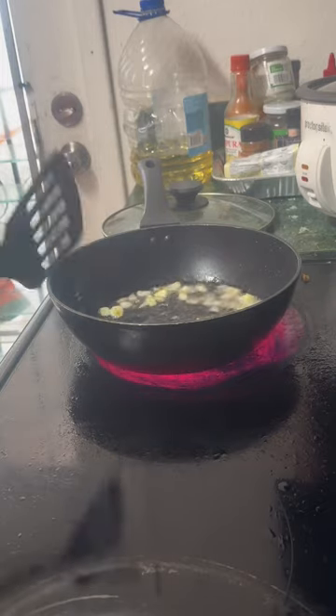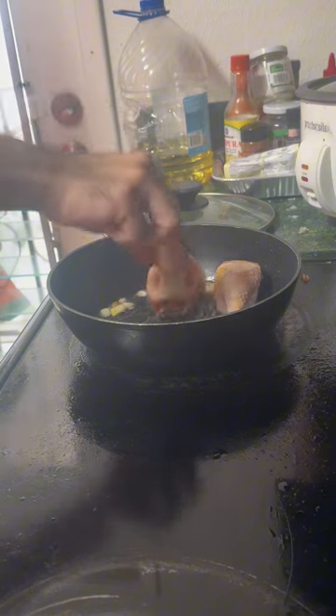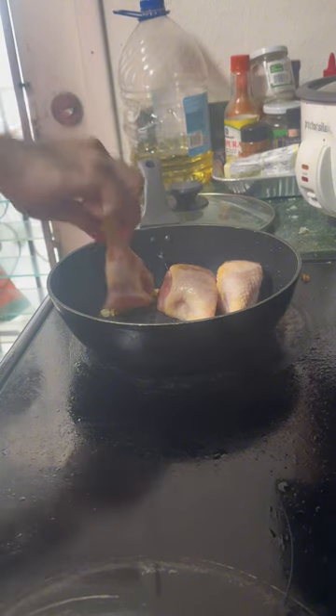Kapag slightly brown na ang bawang at sibuyas, isunod na natin ang chicken. By the way, ang gagamitin ko dito ay chicken drumstick dahil yun na lang ang matikira sa aming fridge — kailangan na namin mamalenke ulit.